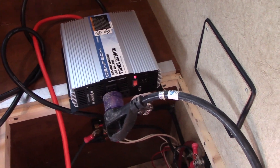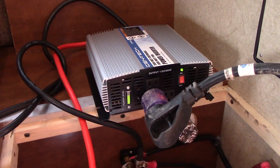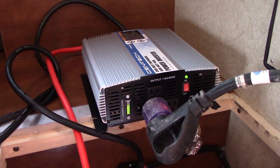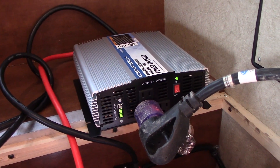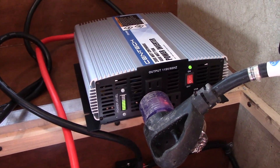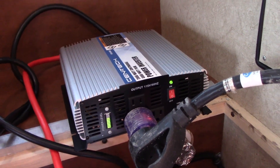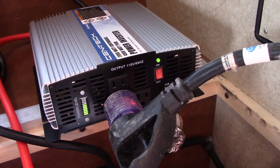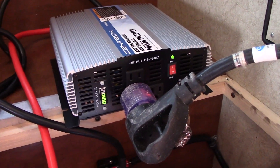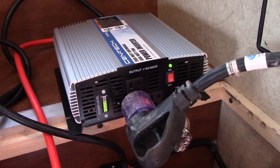I just restarted it again by flipping the power switch off and back on, and it did kick the compressor on — the AC unit actually started. It almost tripped out again, but it did start and it is running completely off the inverter right now. You can hear the compressor — it doesn't sound very happy — but it is running off the inverter. So it failed twice and worked this time.